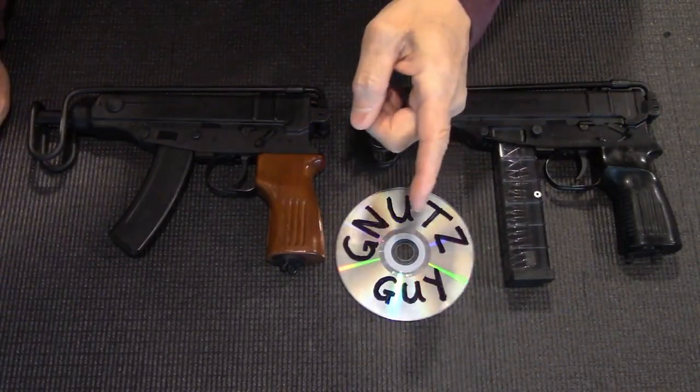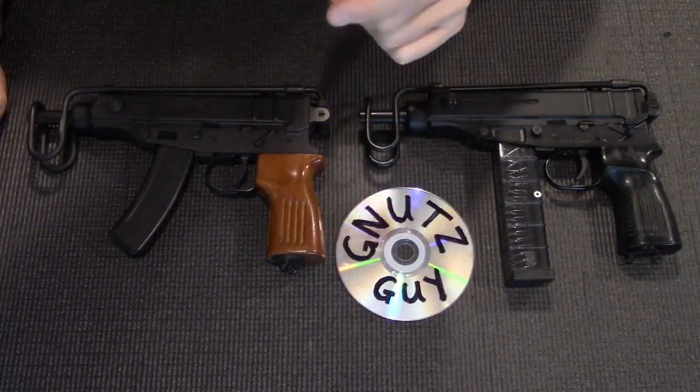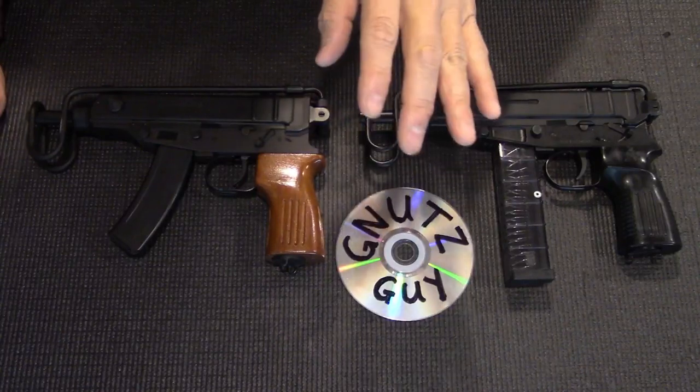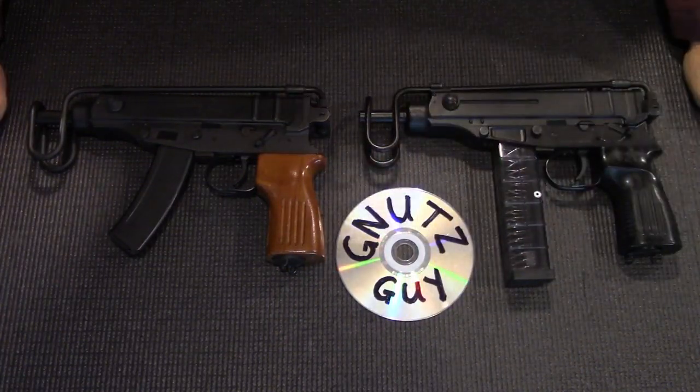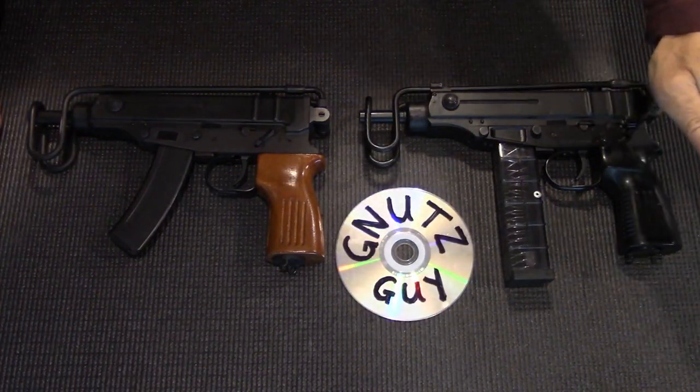It was designed in Czechoslovakia and adopted, as the name implies, in 1961. These are neat little guns — originally an SMG, small enough to wear as a sidearm, fires from a closed bolt and uses a straight blowback system.